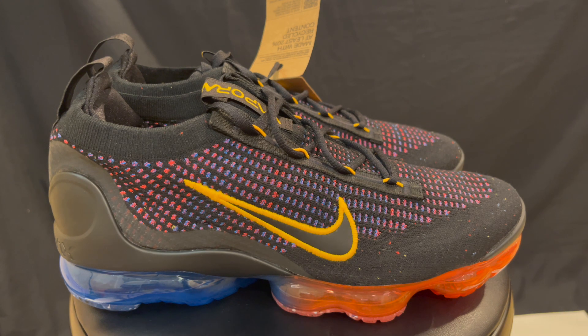VaporMaxes are pretty solid. You might get a little squeaking on the outsole the more you wear them, but it is a solid shoe and it's a good-looking shoe. This is a decent colorway to grab.